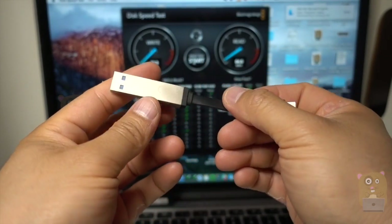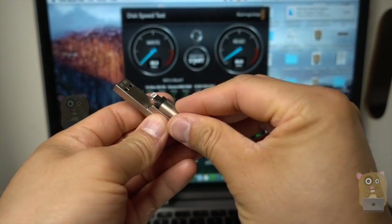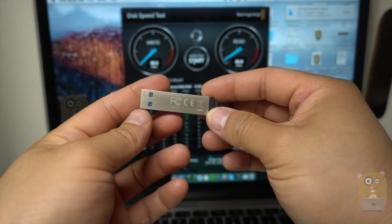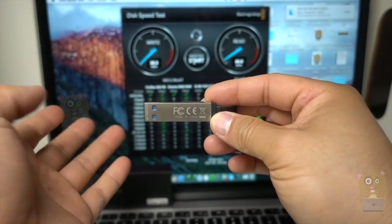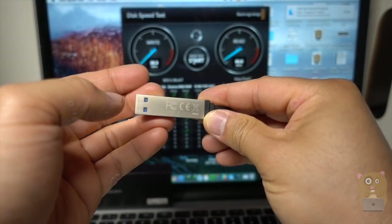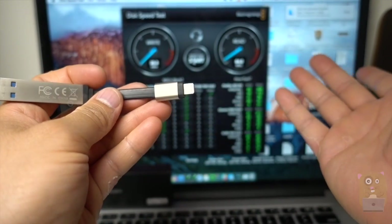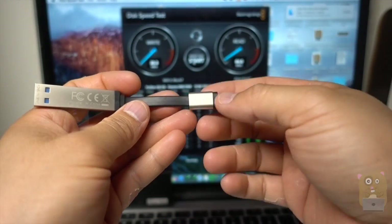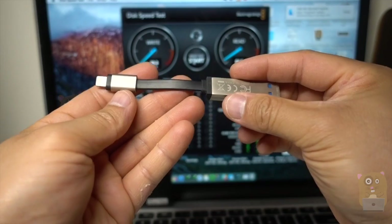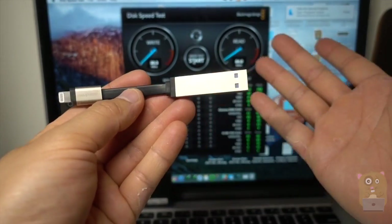To summarize the pros and cons: this is a very handy, practical MFI certified flash drive. The read speed is about 84 megabytes per second and the write speed is about 20 megabytes per second — still in the USB 3.0 range, with write on the lower end but read being blazing fast. Transferring files to and from the iPhone is very simple using the free iPlugmate app. It's also great that it functions as an MFI certified charging cable, which means traveling with fewer items and less clutter.